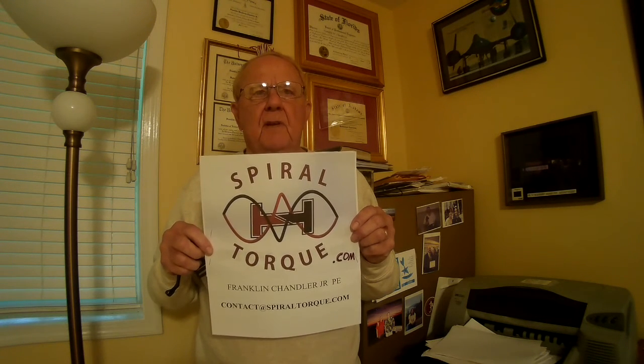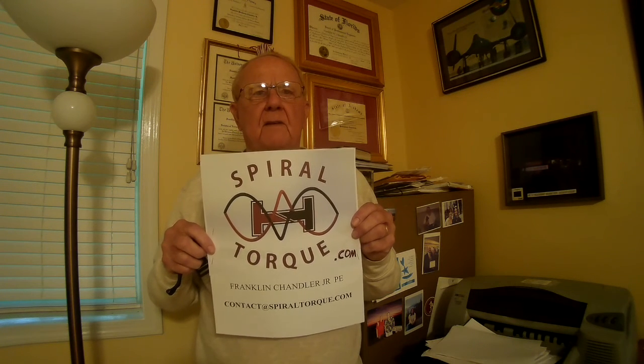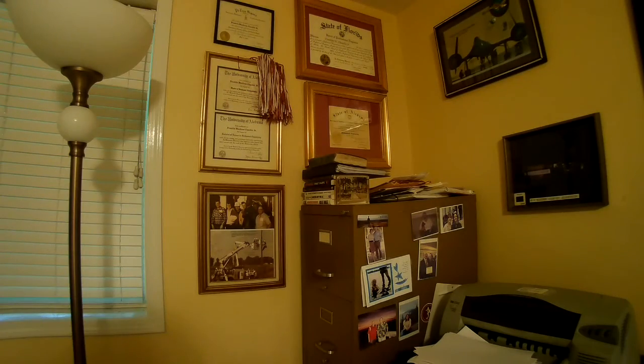As you've seen in this video, the Spiral Torque Knee Support gives you the opportunity to have full athletic performance yet have some degree of protection on your knee. You can find additional information at spiraltorque.com and contact us by email at contact@spiraltorque.com. This knee support is a patented product by me, Frank Chandler Jr. If you wish to make one individual knee support for your own personal use, I give you permission. Thank you.